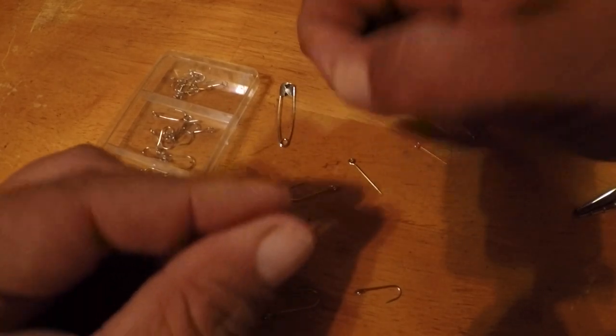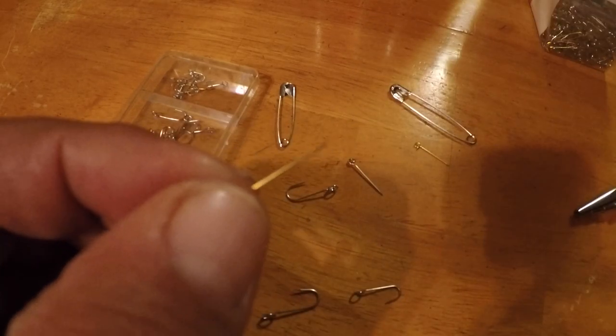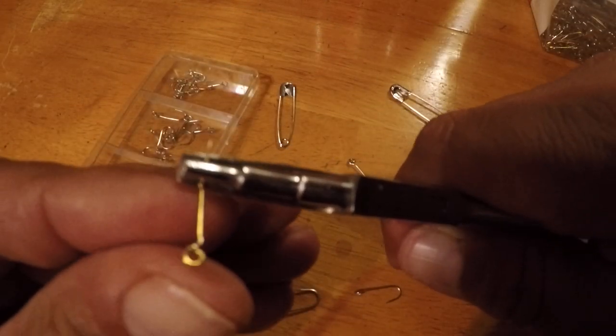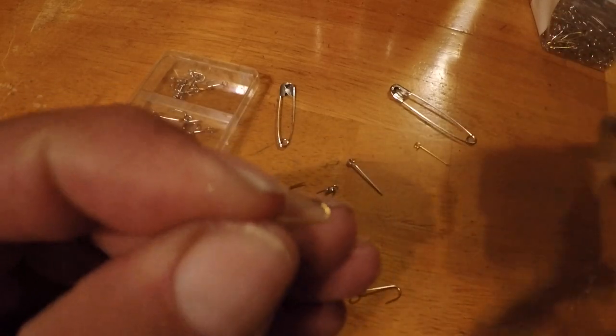I'm going to show you some of these tiny ones that I make. These are the smallest ones, from the smallest safety pins I could find. For these, we're going to use the smallest setting on the pliers. Bend it straight up — and there you have your smallest hook from a safety pin.